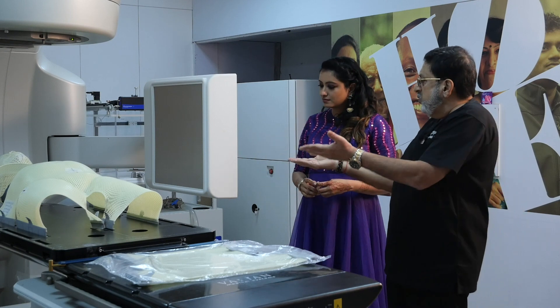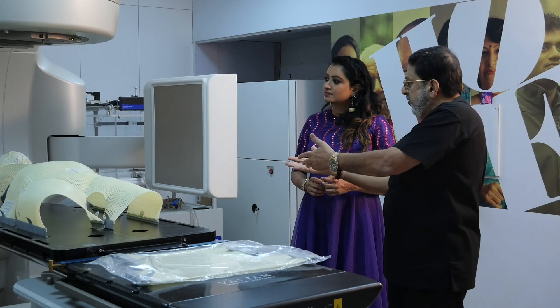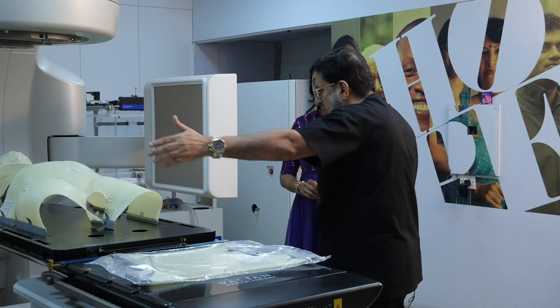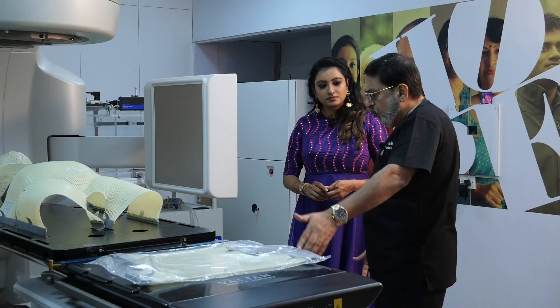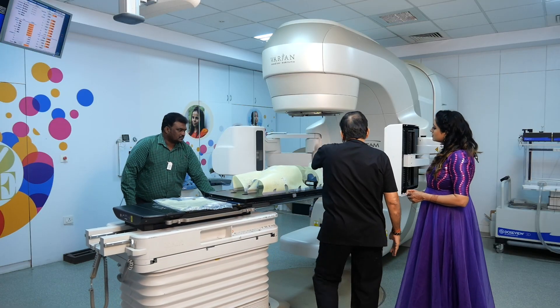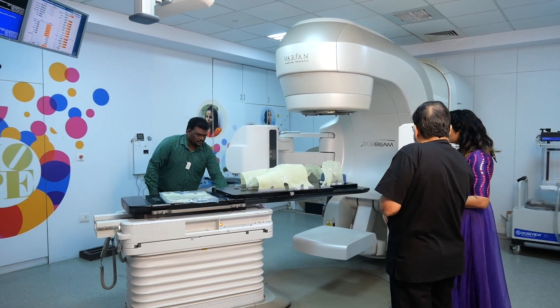Everything is computerized now. You have the couch going up and down, you can tilt the couch, and treat at various angles. You can even rotate the couch to the right or left, so the radiation goes in a particular angle rather than just a straight vertical angle. These kinds of technologies are very useful for high-end treatment.